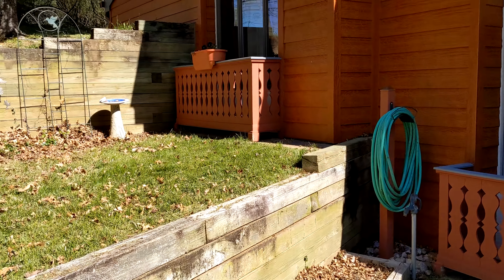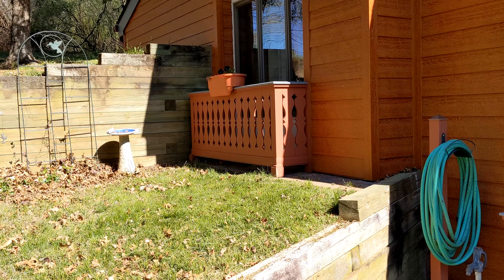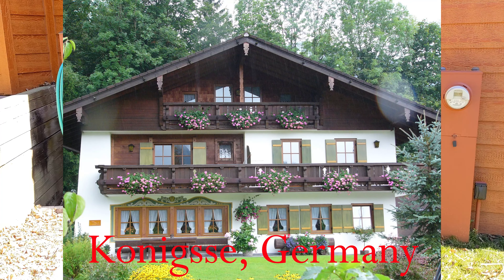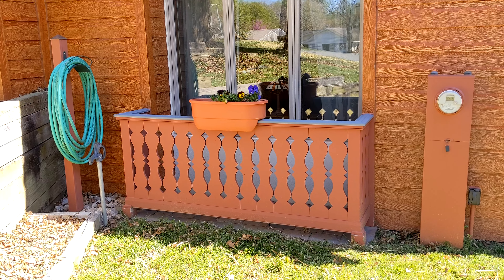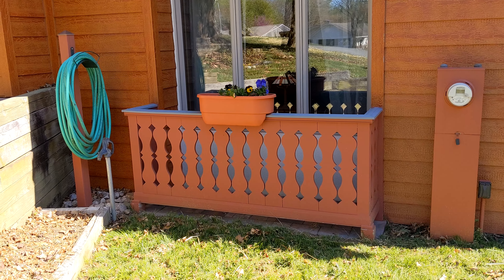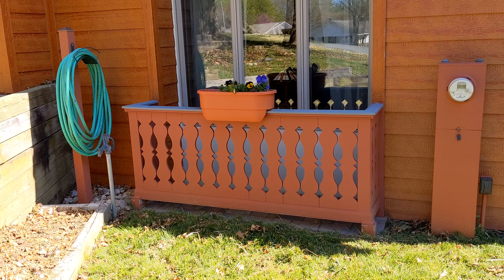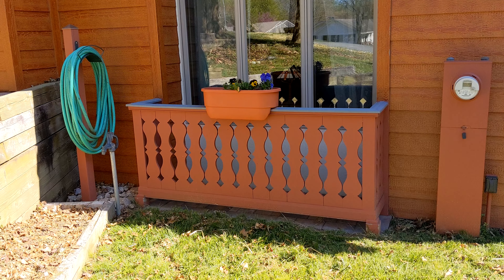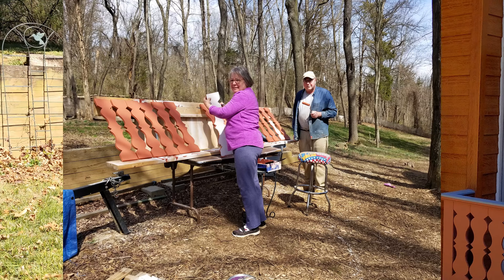Then I built these little window balconies — got one there and another one here, and Martha put the flower boxes on them. I designed the balusters, but there was a little one-man sawmill shop in New York, Pennsylvania that used a laser cutter to cut the patterns into the wood. Then I brought them back home and assembled and installed them.